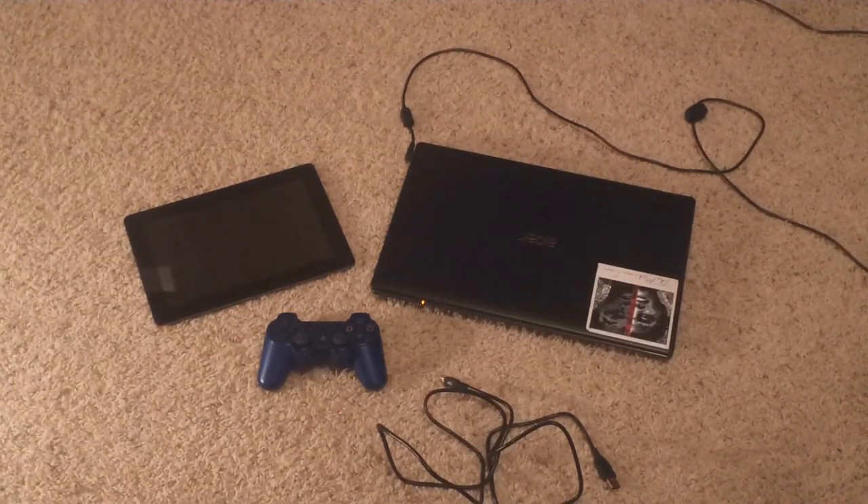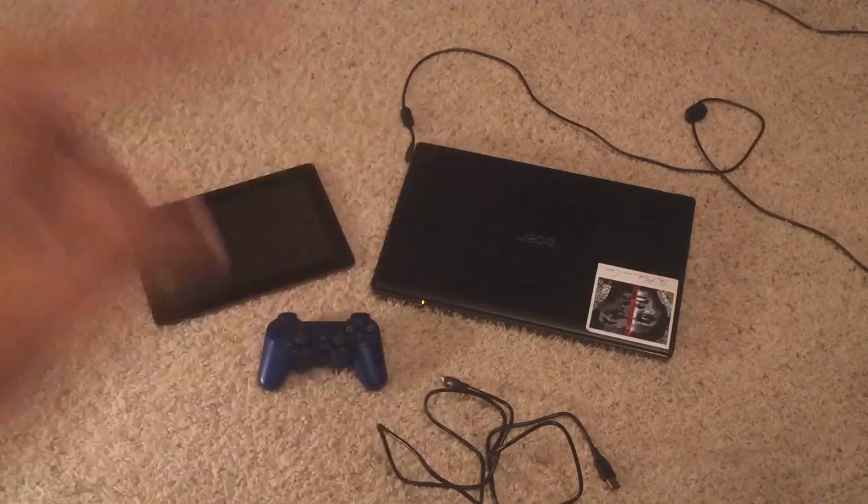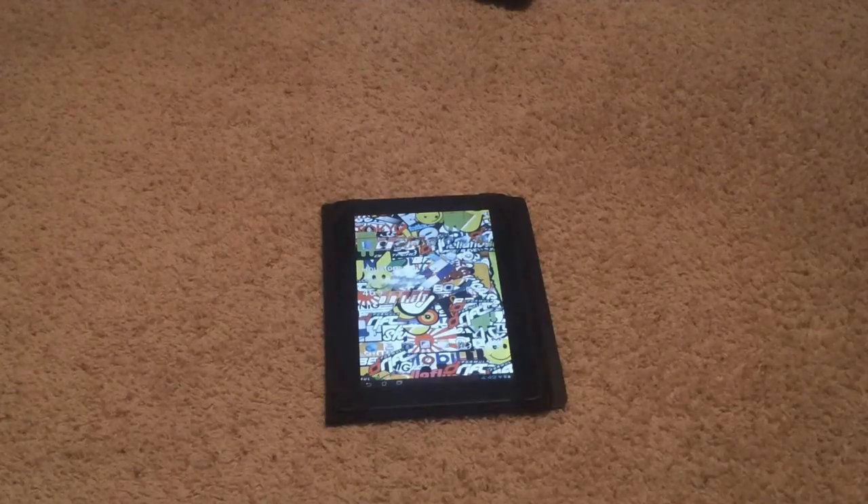The things you will be needing is any use of a computer, the PS3 controller, the USB that's connected to the PS3 that will connect to the laptop, and the tablet or phone itself. Almost forgot, you also need to get the 6-axis controller app from the Google Play Store, and also your device needs to be rooted.